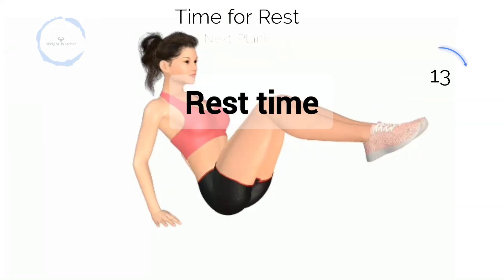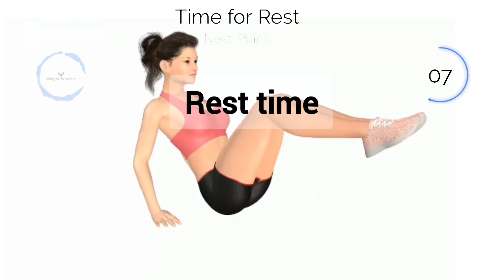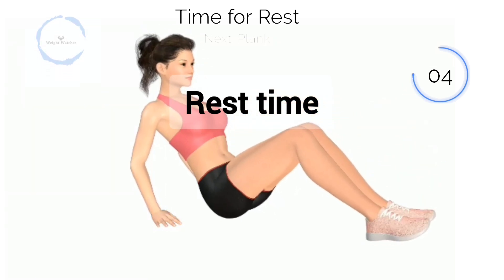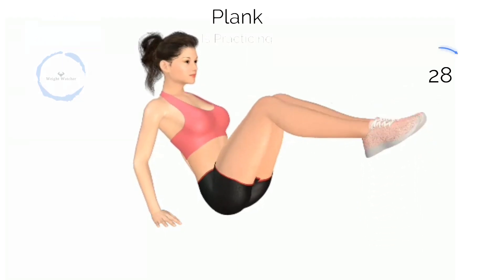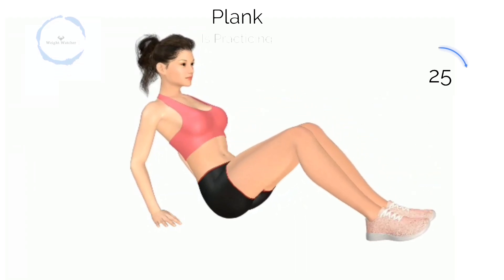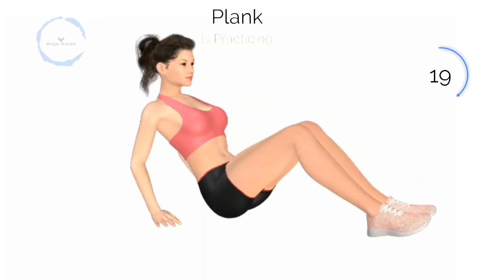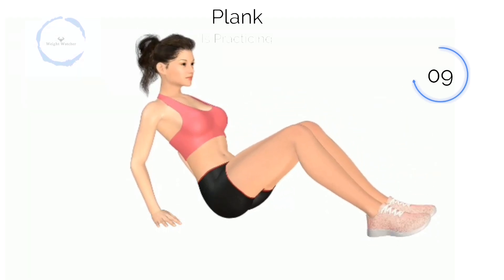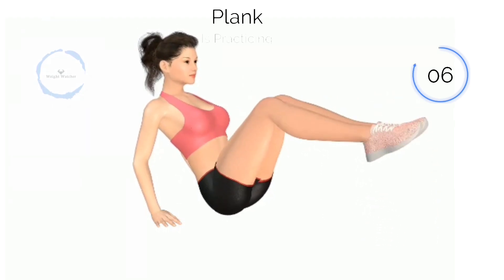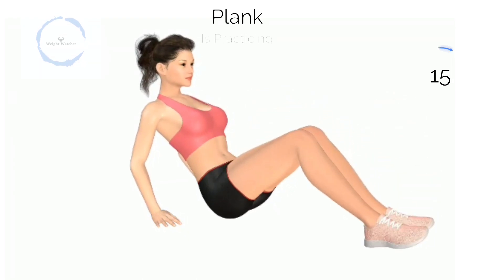Three, two, one! Three. When will we sit? Half way there. 3, 2, 1 Next,